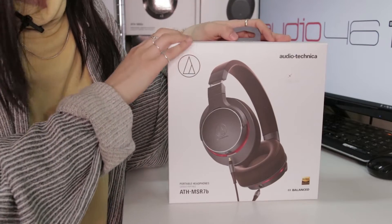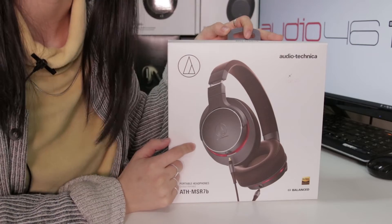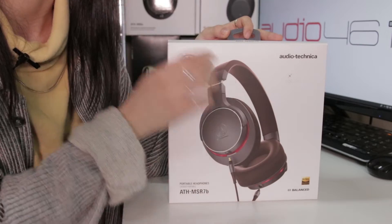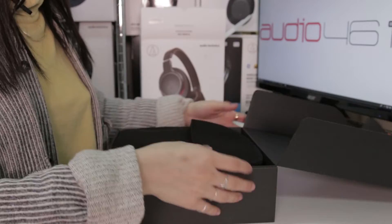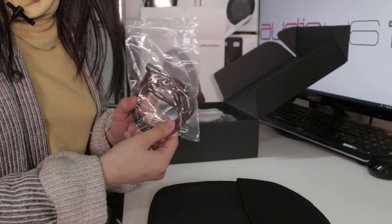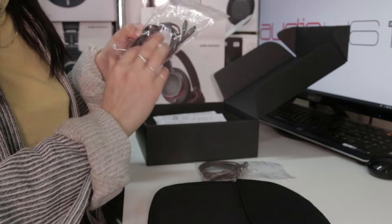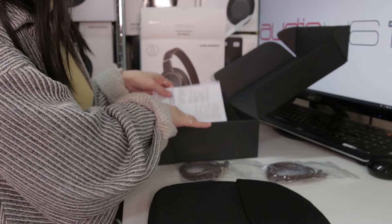I'm going to quickly unbox the MSR7B for you guys. The one I have in my hands is the gunmetal colorway, but it also comes in black. You'll notice details like the matching headband and the earcups in a nice earthy brown color. It comes with a nice neoprene pouch, a 4.4 millimeter balanced cable, as well as a 3.5 millimeter cable.